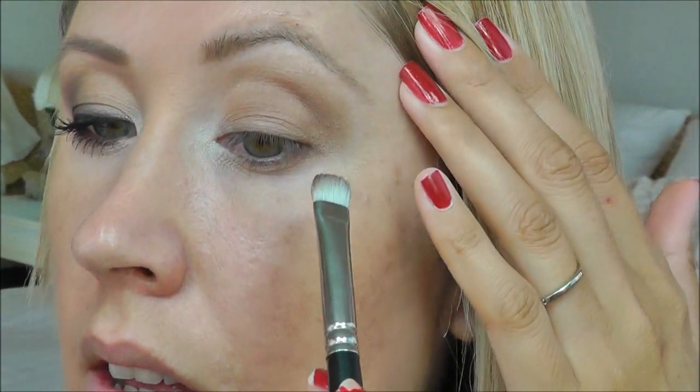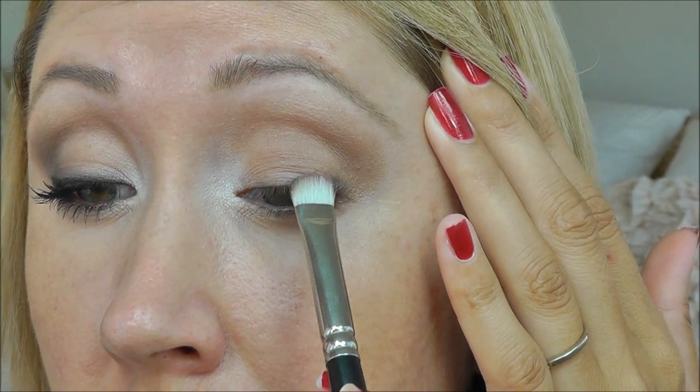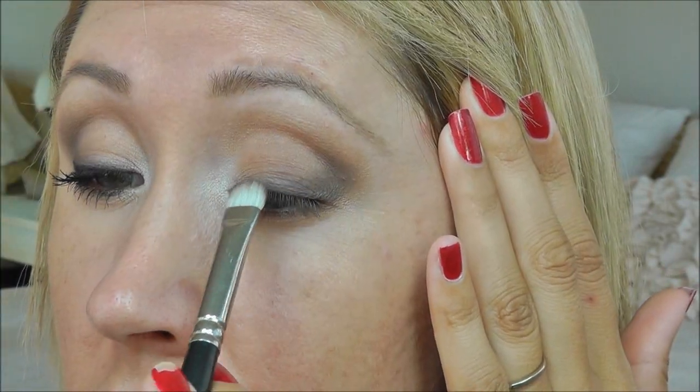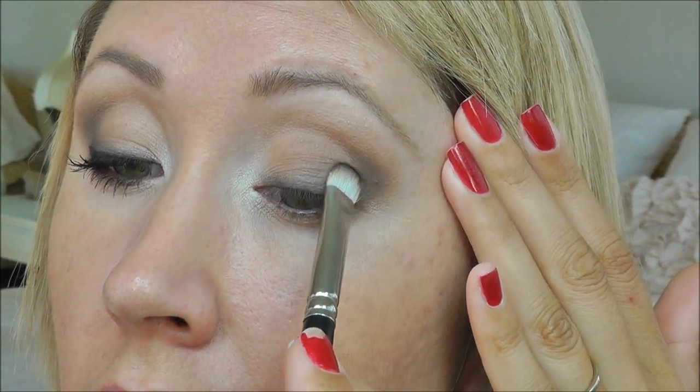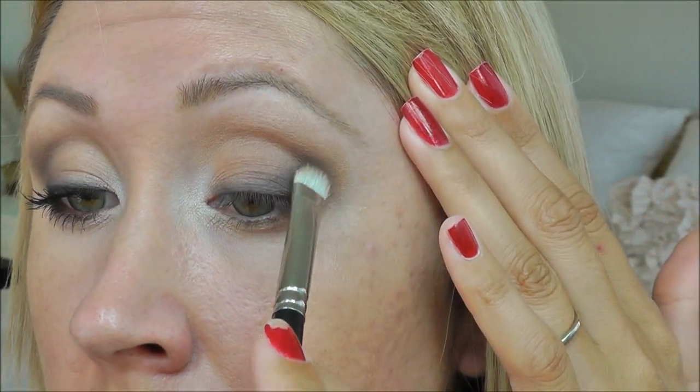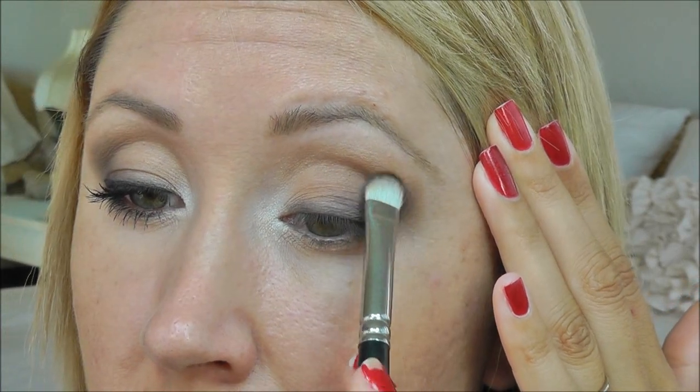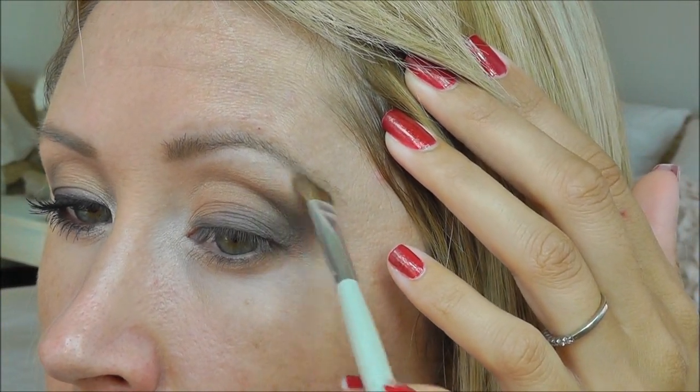I need a little more definition at the lash line, so I'm going to use my Bobbi Brown Smoke — a matte eyeshadow — and take that on my MAC 239 brush, placing it right along the lash line, keeping it fairly close to the lashes. Once the lash line is darkened, I'll take a little more of that Smoke and create an angle going outward. A lot of the drama is out at the outer portion of the eye. For brow highlight, I'm going to take that Bobbi Brown Bone on the same e.l.f. defining brush, get a little highlight going up there, and blend it out.